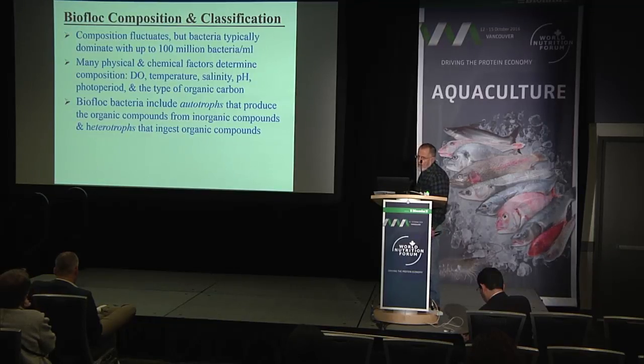Biofloc composition fluctuates, but bacteria typically dominate with up to 100 million bacteria per milliliter. Many physical and chemical factors determine composition, such as temperature, salinity, pH, and the period and type of organic carbon supplemented to the system. Supplementation of organic carbon is something that is often over-applied in the system.